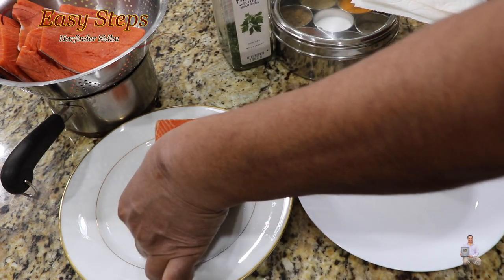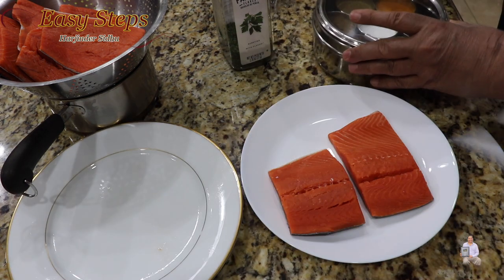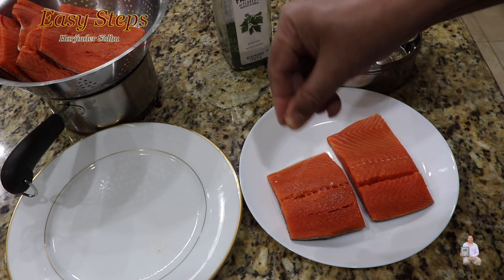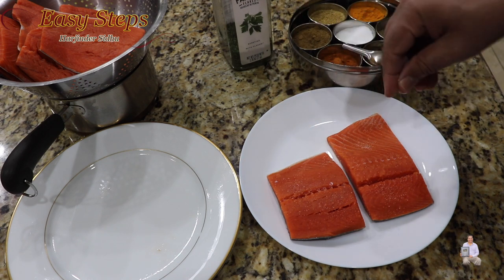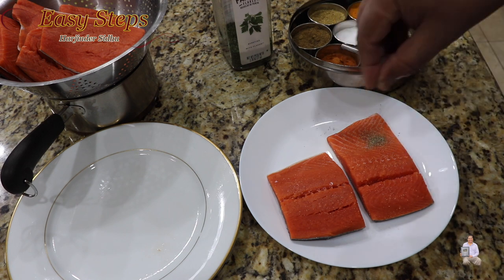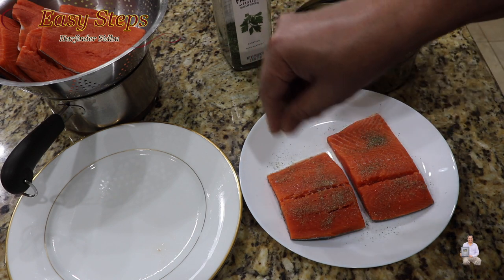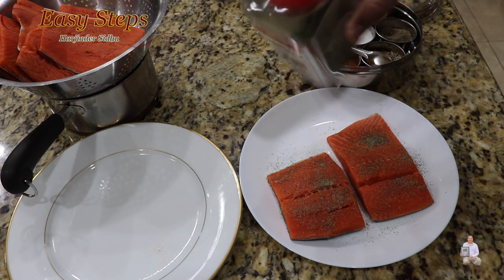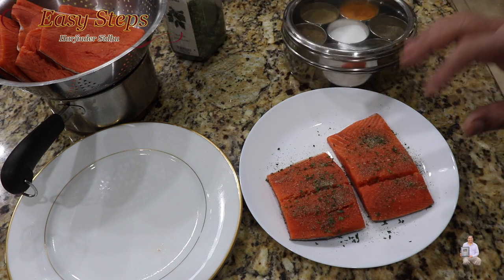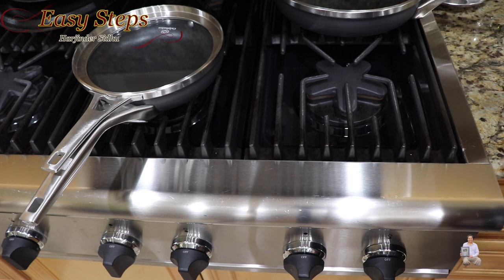Now we'll place the salmon on a plate and season it. Add salt, black pepper, and parsley flakes. Now we'll go to the stove and pan-fry these pieces.